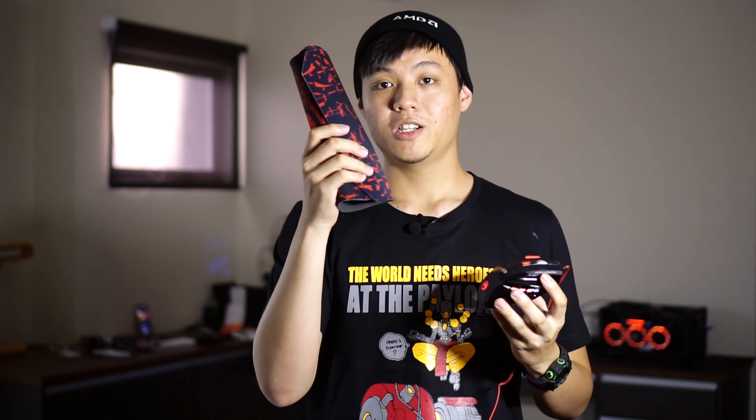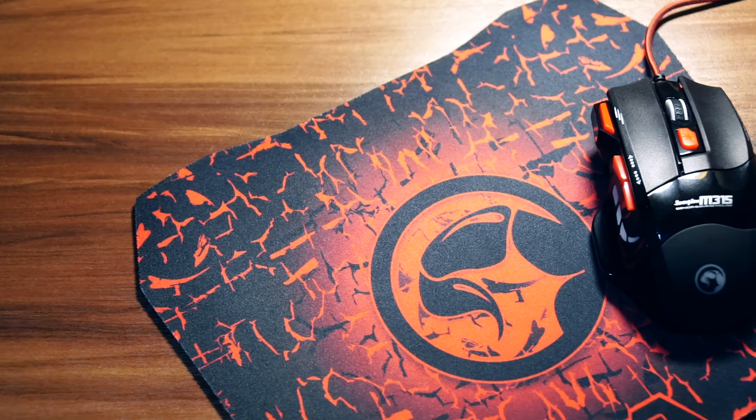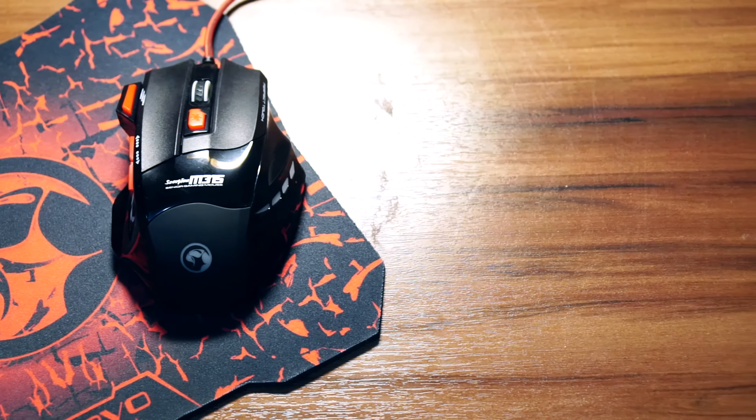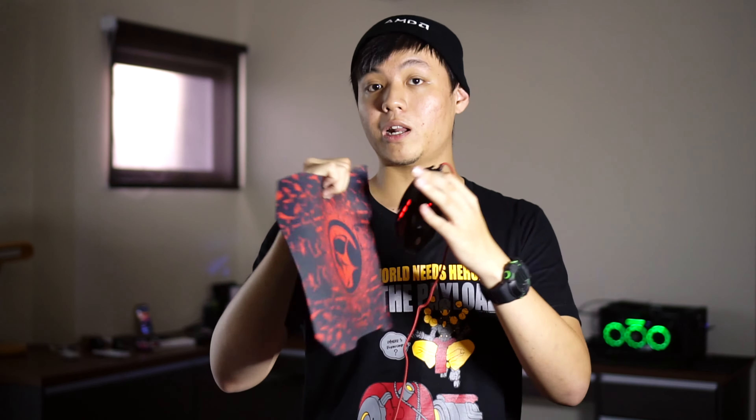Now we have the G1 gaming mousepad, which is included together with the mouse — a nice touch for people who want to feel what a gaming mousepad is like. It's a cloth mousepad with a rubber backing that is textured. It doesn't have stitching on the sides so it may fray in the future, but for 50 ringgit I wouldn't complain. It's good that companies are coming out with budget-friendly gaming mice for people to try.